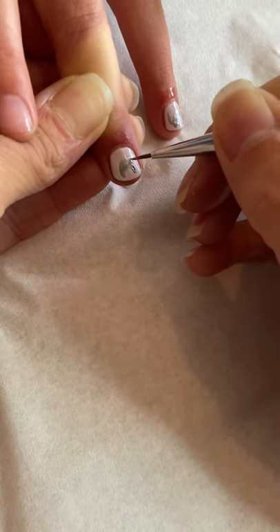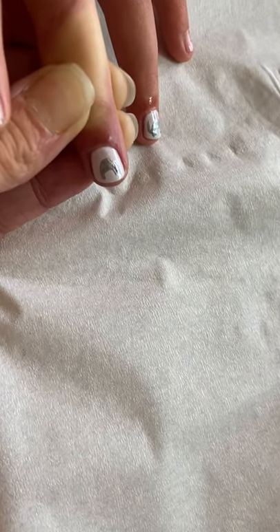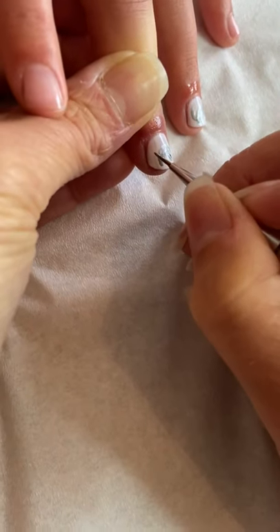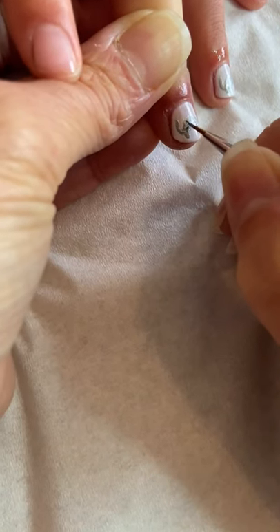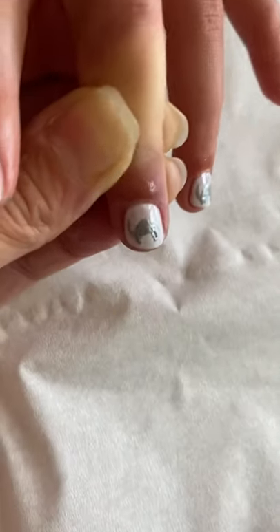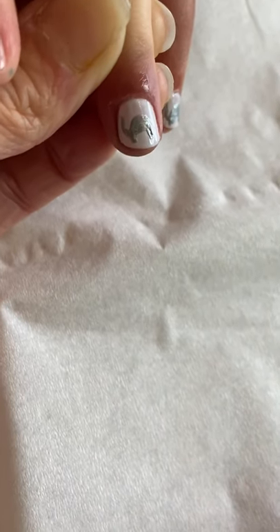You're then going to do a tiny little tail at the back. You can see its little tail, its two legs, its body and its trunk.